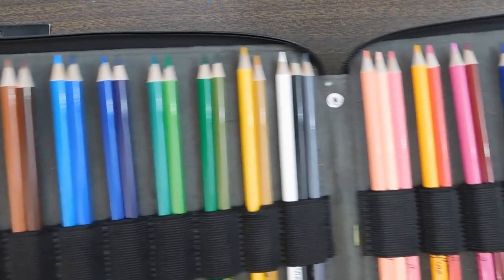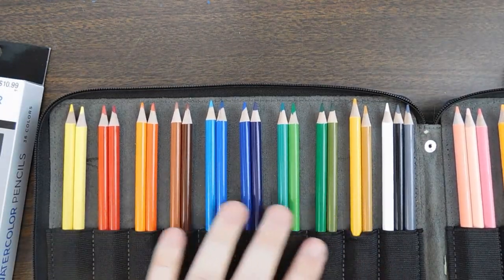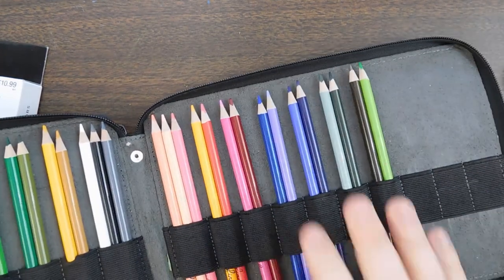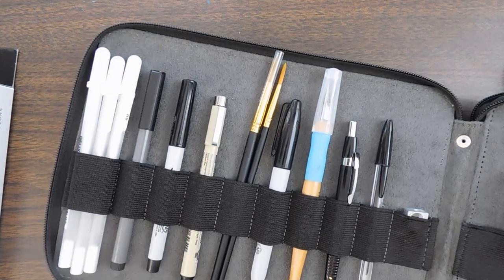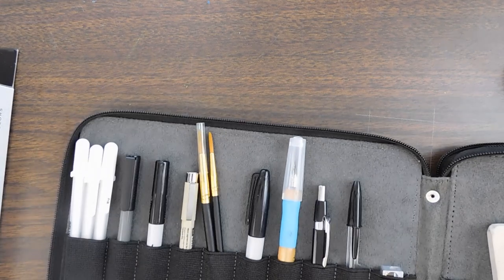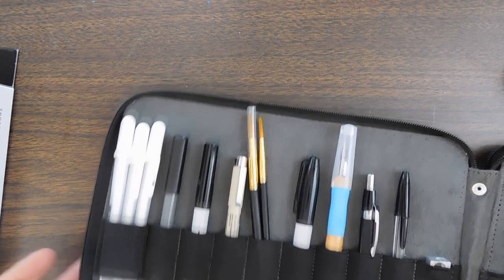That looks pretty. I kept the more normal colors I'm probably going to use more on one side and put the others over in my little to-go bag. I actually just organized this. I've also got some dip pens — these things which I don't really use.